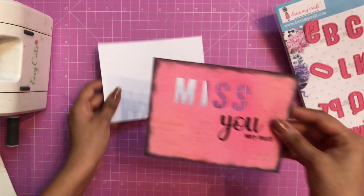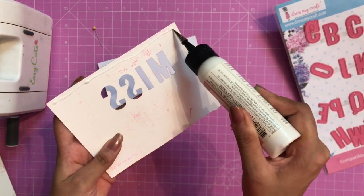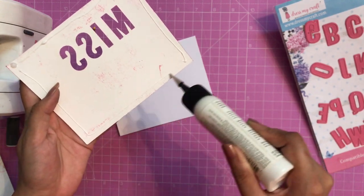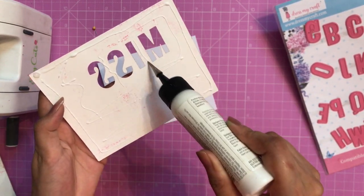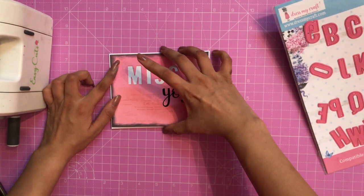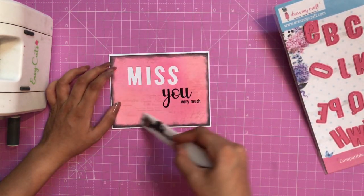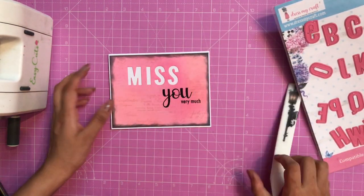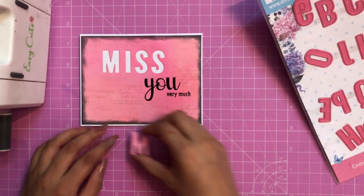That's the second way, and now for the third way. First of all, I am simply adhering the die cut like this using my liquid adhesive — you can also use tacky tape. I'll place it down on the base note card. You can leave it like this as it is and your card would look complete.